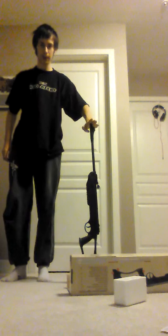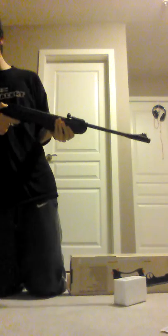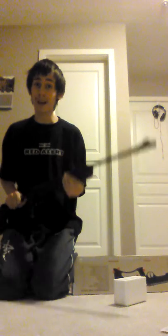For height comparison, I'm going to stand by my door. Here's the rifle — it comes up to about there on me, so it's roughly waist height. That's how big it is. And to be honest, it's very nice and comfortable in the shoulder.